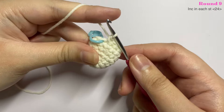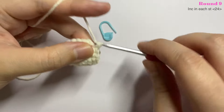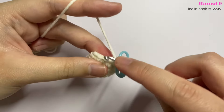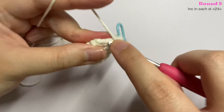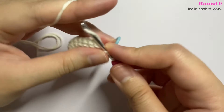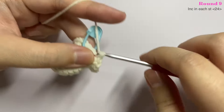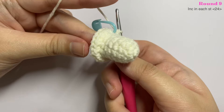For round nine, insert an increase in every stitch — two single crochet into each stitch. Insert the first single crochet, mark the first stitch, then insert one more into the same stitch. Repeat inserting two single crochet into every stitch until the end of the round. By the end you can see the mushroom is starting to take shape.